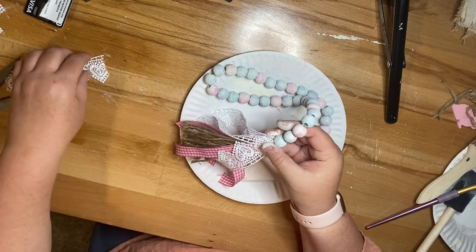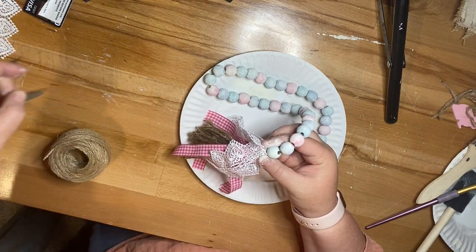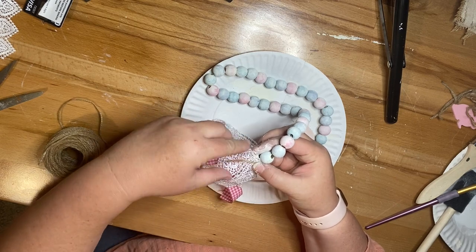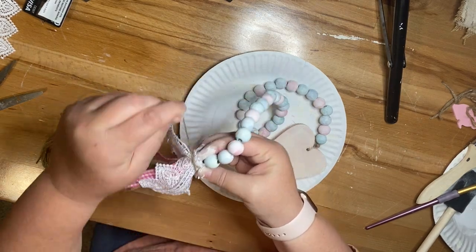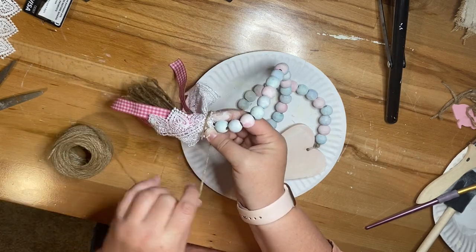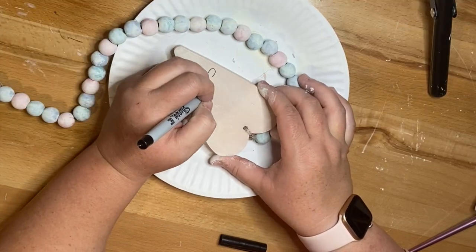I'm going to take some more of that ribbon I used in the previous project and I'm going to make a tassel. I just group the ribbons together around the tassel that's already there. Then I use some twine and tie it off at the top so you get the tassel look. You can also glue all the ribbons to the top of the tassel and then wrap your twine — either way works great.